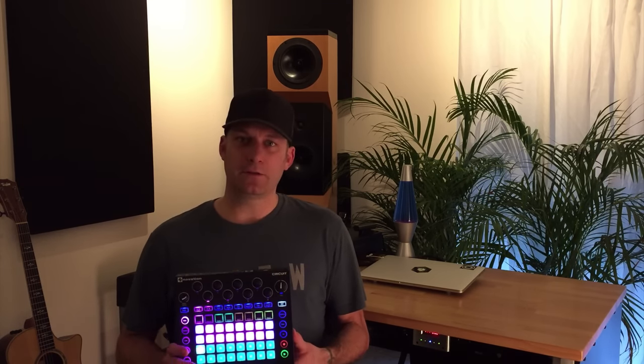Let's dive in and look at this a little closer and take a look at the editor, which is currently in beta. We'll come back and I'll let you know my overall thoughts and compare it to the Korg Electribe, which is probably its closest competitor in terms of features and cost.